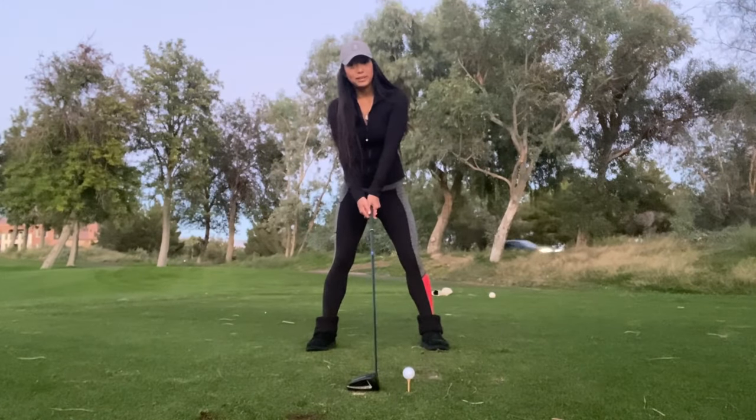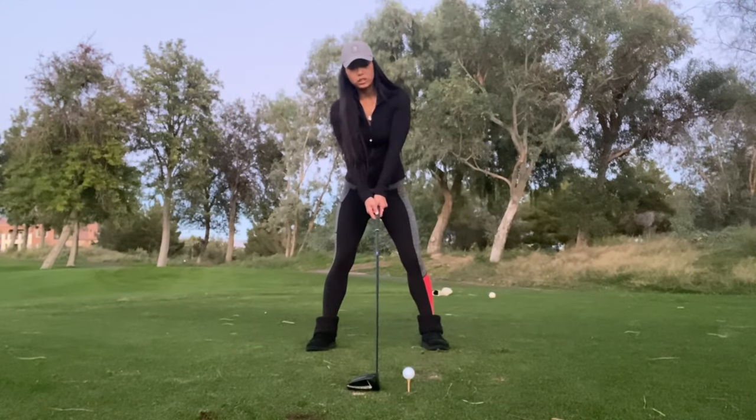As we go into shorter clubs and other irons, you're going to start slightly shifting forward.